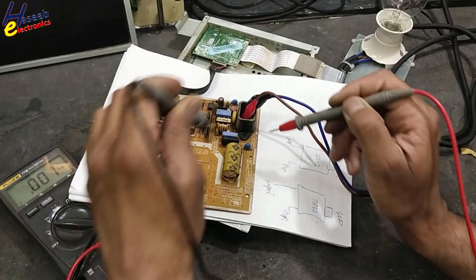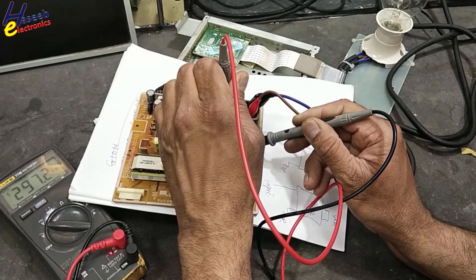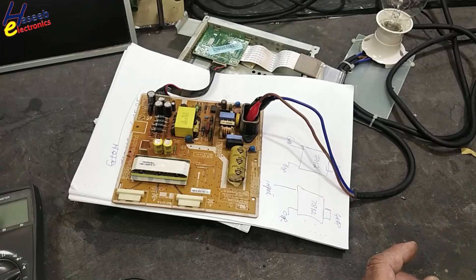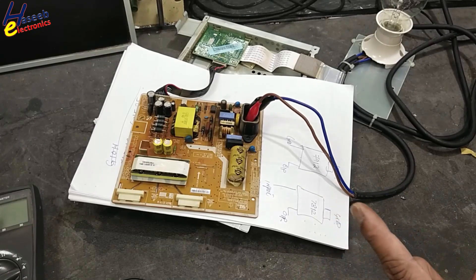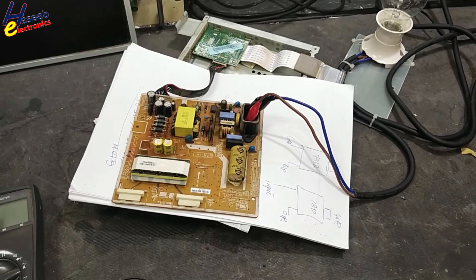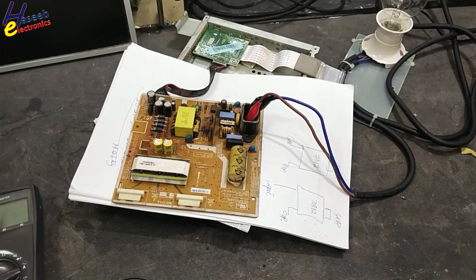DC voltage is 297 volts. The LED backlight is not connected and the monitor is not turned on, so it is working without load. If it is connected to load it will start to give smoke, so we need to replace this capacitor.